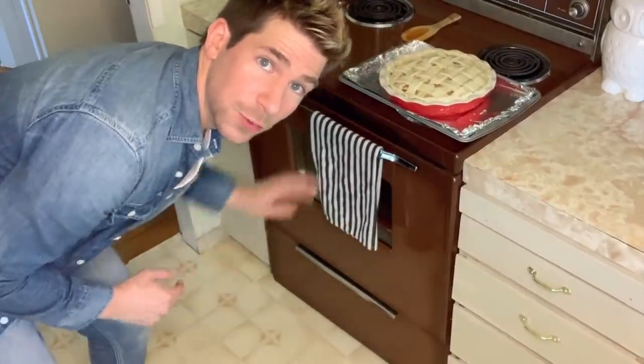My oven rack is placed right in the middle of the oven. Bake this pie for 15 minutes at 425 degrees. After the 15 minutes, turn your oven down to 350 degrees and bake until the apples become soft — around 35 to 45 minutes.